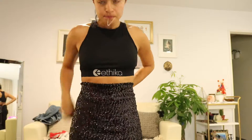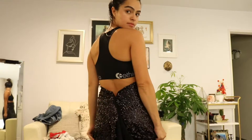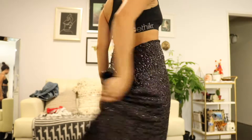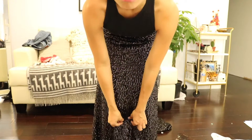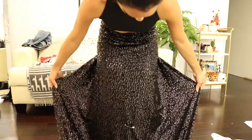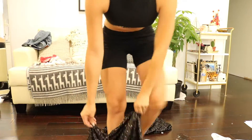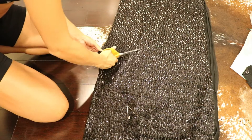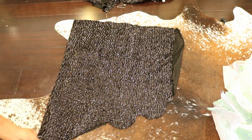For the mermaid skirt, you're going to take one yard of fabric and wrap it around your waist and safety pin it in place. That is kind of what it's going to look like in the back. Now you're going to make a V along the front of the skirt and safety pin it — this is where you're going to cut the V. We're just taking off the skirt and cutting alongside.